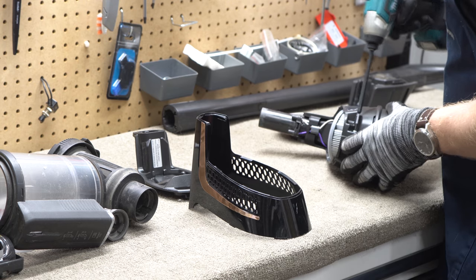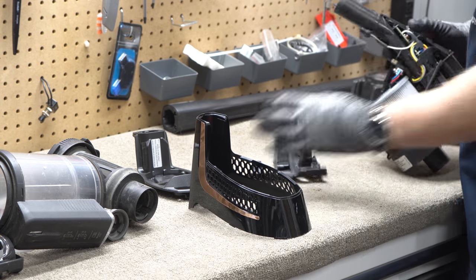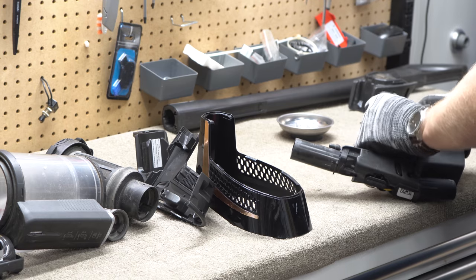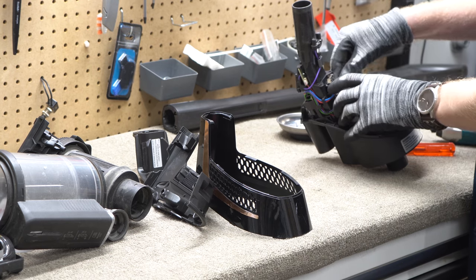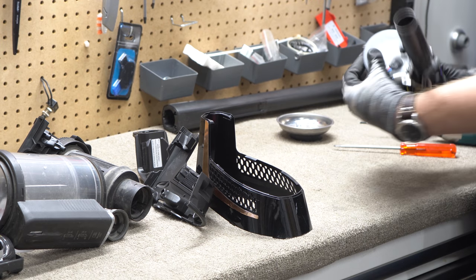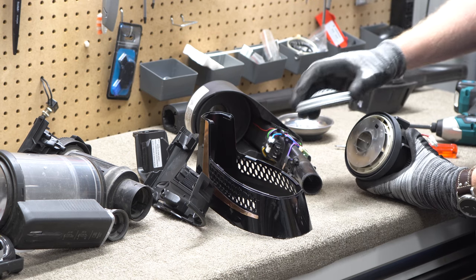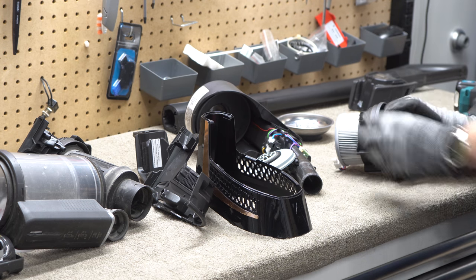I'm pulling these clamshells off because I believe this little mesh part right here probably has an odor to it — that is the complaint. So we're going to pull that off and clean it. Now we're going to take a look at the little filter, which requires disconnecting the motor. It even says H13 for HEPA 13. We have the motor — the motor looks pretty clean. Pull the lid of the motor off, pull the motor off, and then you can get to this filter.